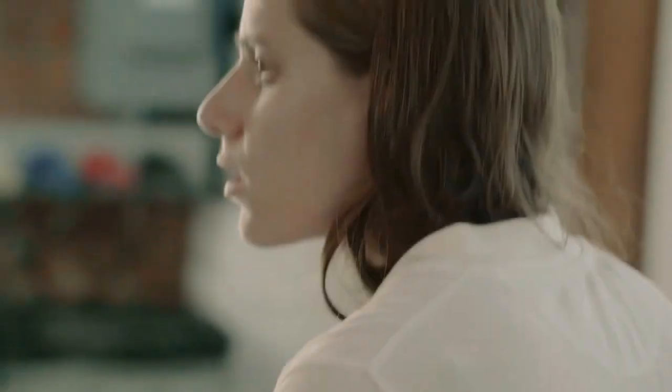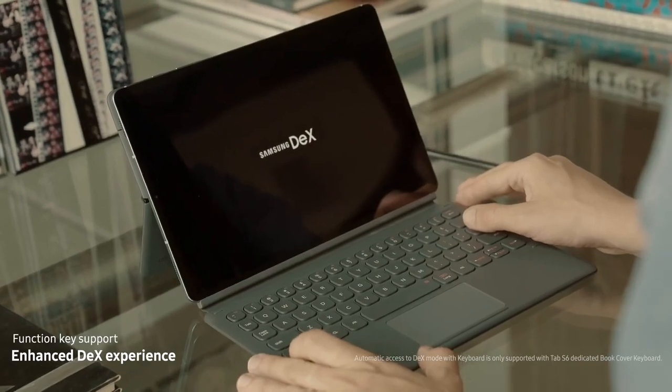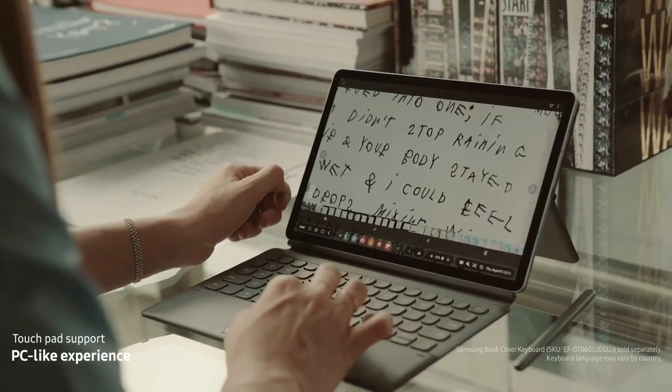One of the features I find more productive about Tab S6 is the DeX mode. I can just multitask. I can look at pictures while taking notes, which is very efficient for my work.